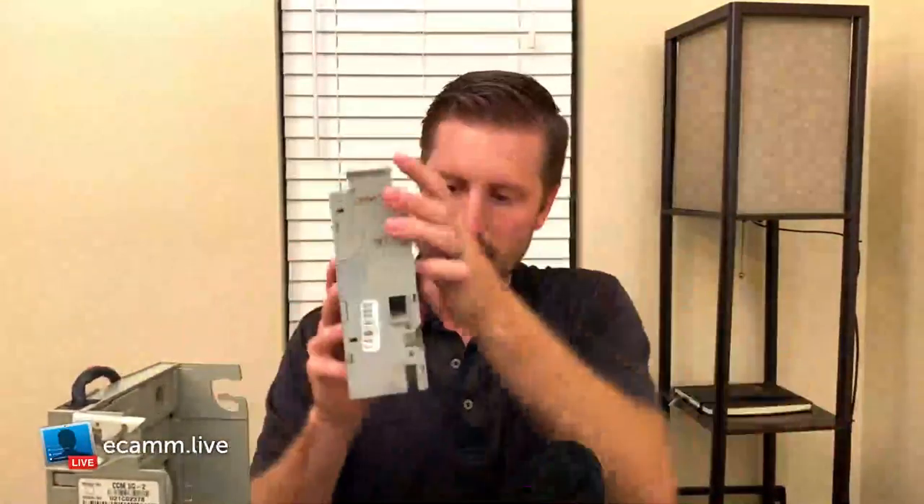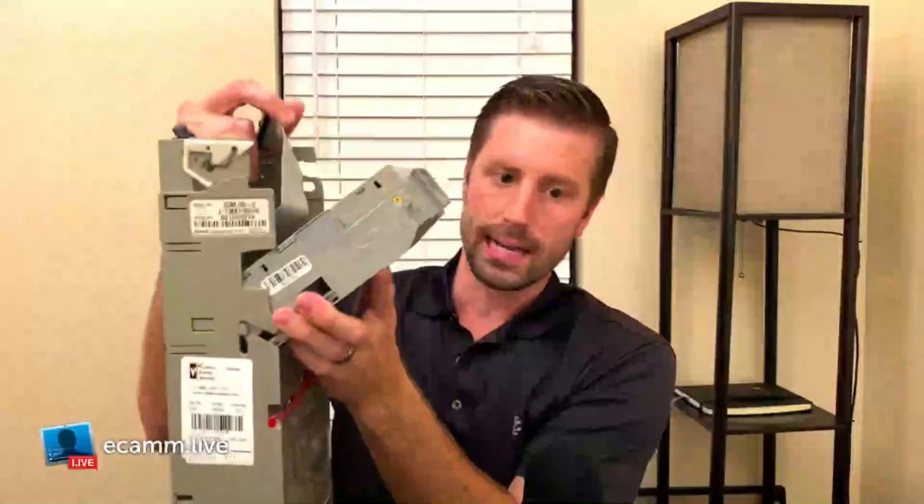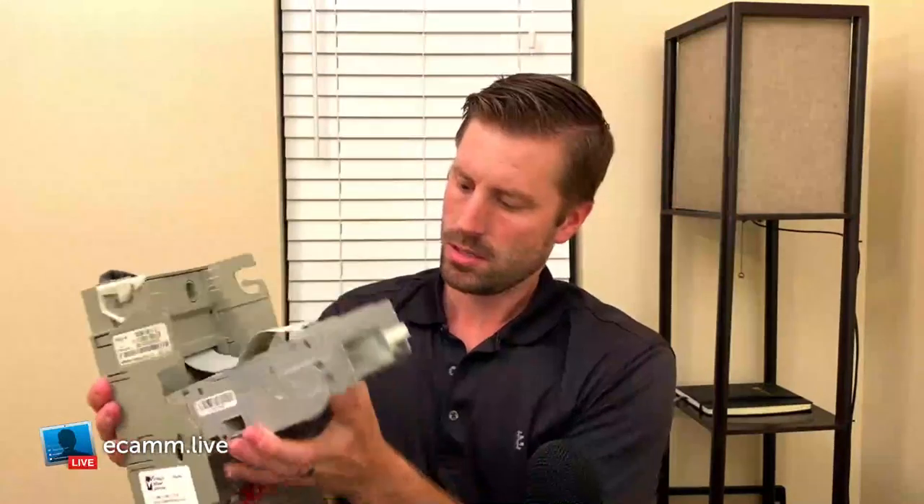Once power is off, to put the head back in, place it in its cradle and plug the harness in — there's only one way to do it, so you can't mess it up. Make sure the harness doesn't get pinched. It snaps in place so you know the mech is secure. You've now completely disassembled and reassembled your ConLux coin mech.